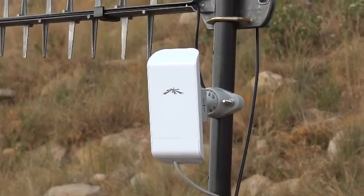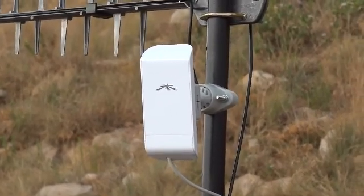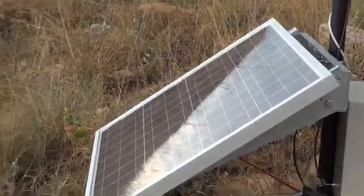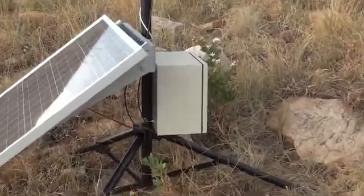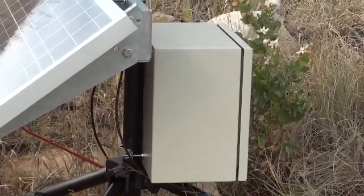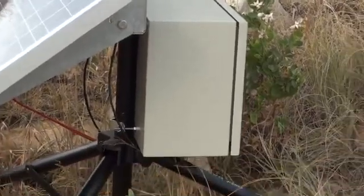That is connected in turn to a Wi-Fi router, giving us a hotspot at that location. The whole thing is kept powered by an 80-watt solar panel, which feeds into a 10-amp solar regulator controller housed in the equipment box, along with the 26 amp-hour battery and the 3G router.